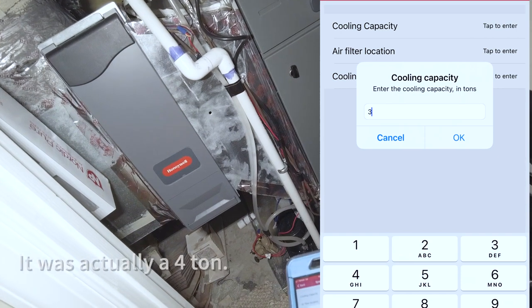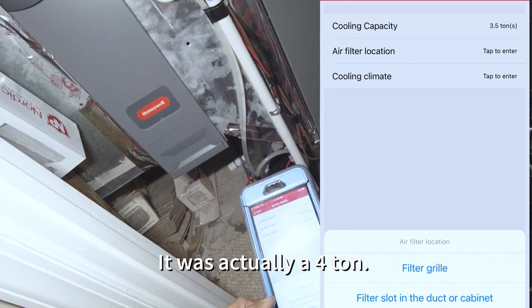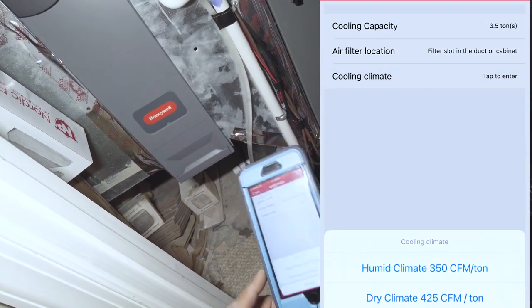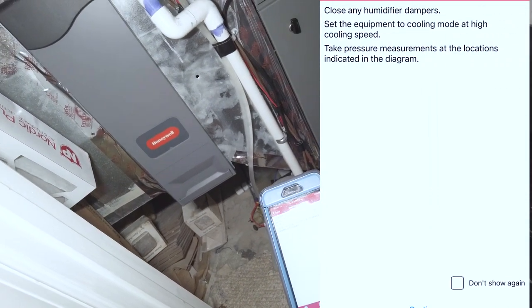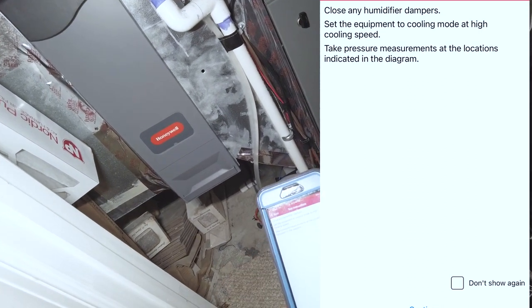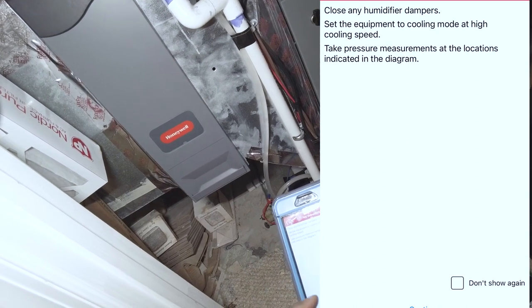We're going to set it to 3.5 tons, location: filter slot, cooling power. It's just saying to close any humidifier dampers, set equipment to cooling mode high — which it's already on — and then take pressure measurements. That's the locations and a diagram.